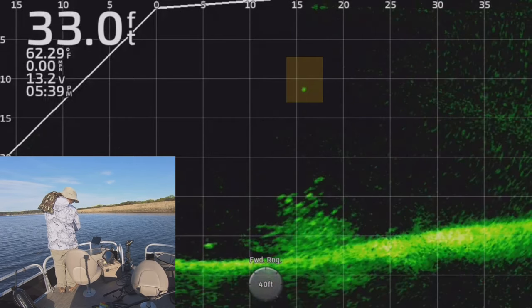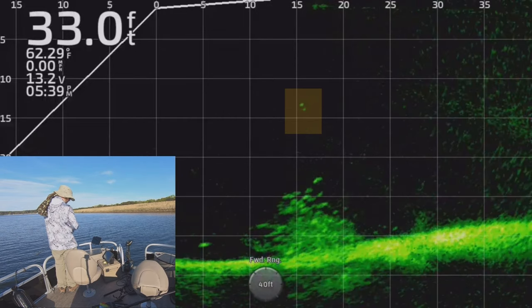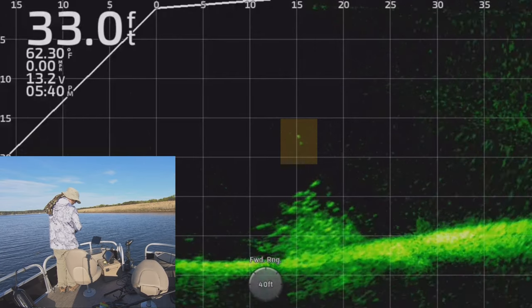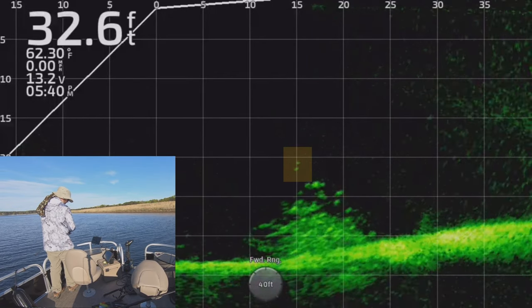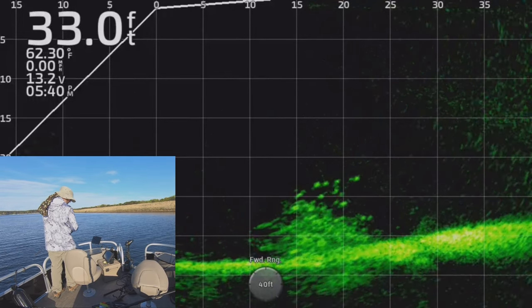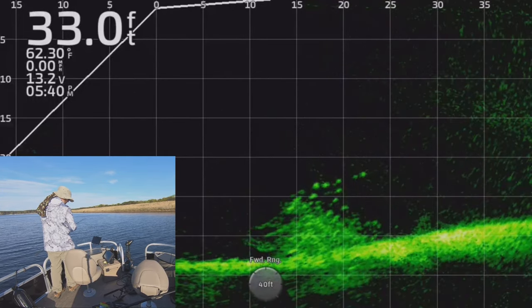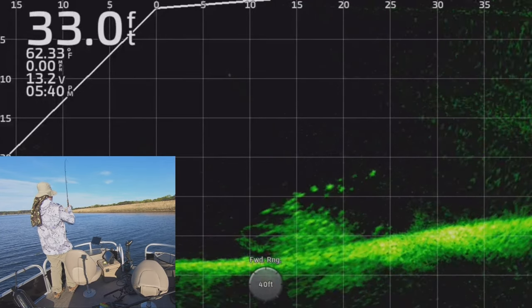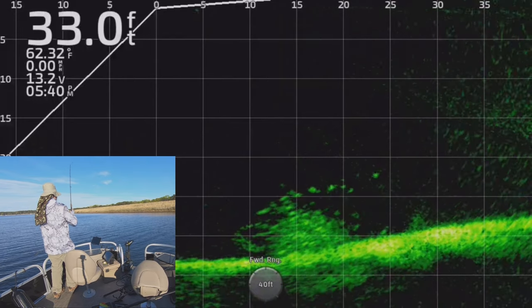It was a beautiful day out here. I got several hours of motor break-in done and found a bunch of new spots that were holding a lot of crappie. A lot of stuff's in the shallows — spawn's going on right now, a lot of largemouth in the shallows, a lot of crappie in the shallows. When I found this spot I just knew I could catch some dinner, and I sure did.